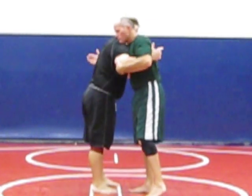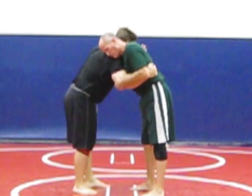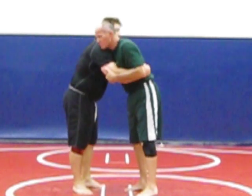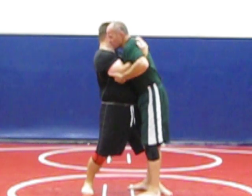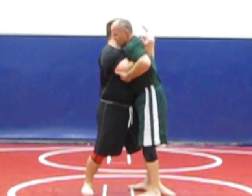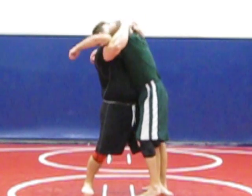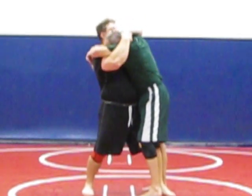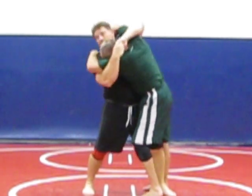I'm going to attack with double underhooks. Step one: I'm going to take this hand and pommel under his armpit. At the same time, I'm going to step in with this knee. I've got my knee in and my double underhooks right here. Step two: I'm going to lift up high — you can lift him up on top if you want to. I'm in a good position and he can't do anything. Step three: I'm just going to twist my body and turn to my right.